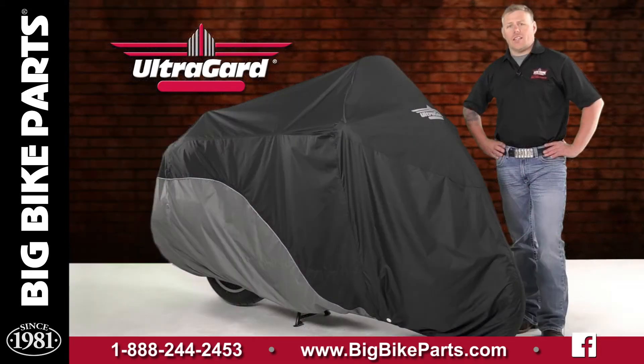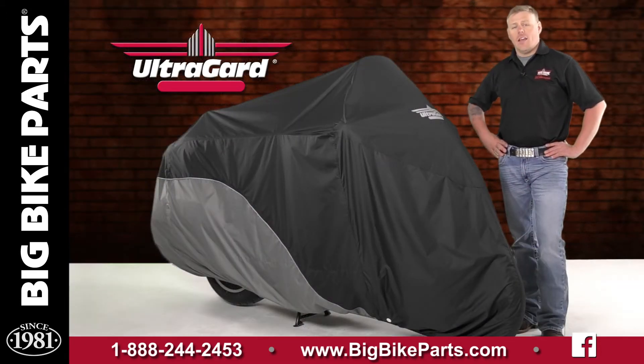On the rear of this cover you will see that there is an antenna access slot, as well as a tag that denotes the front of the bike from the rear of the bike.